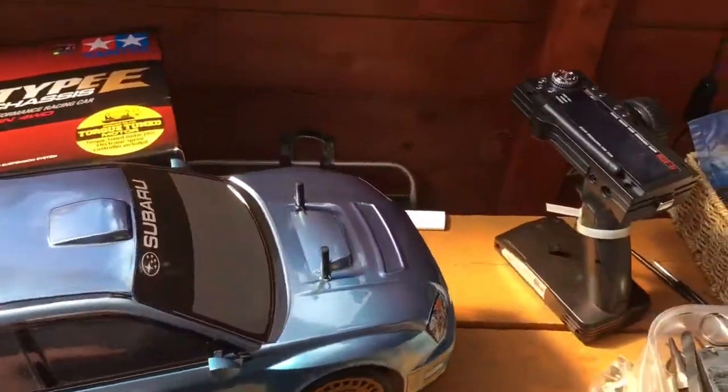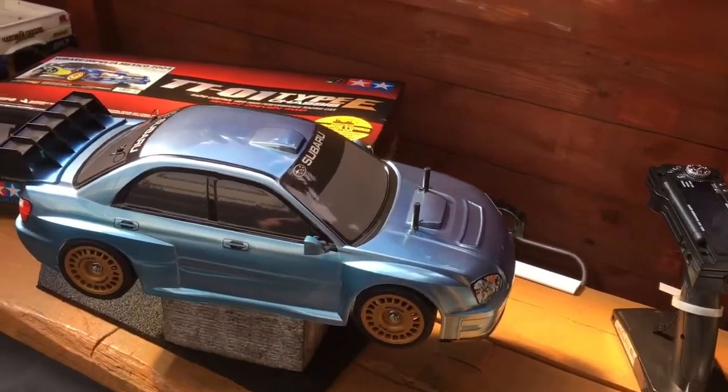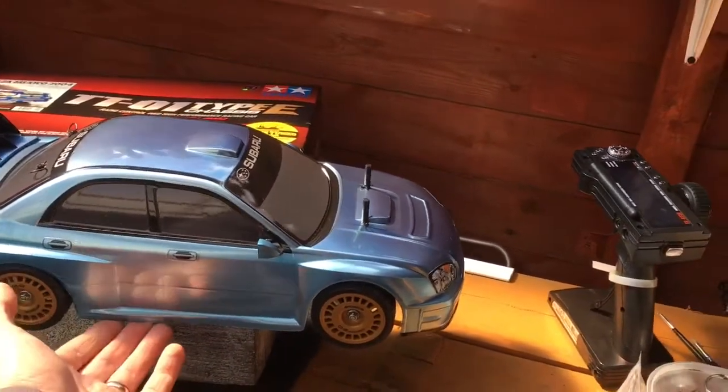I found wheels which look similar, but they haven't got the correct amount of spokes, so it's close — definitely better. I can definitely find something.